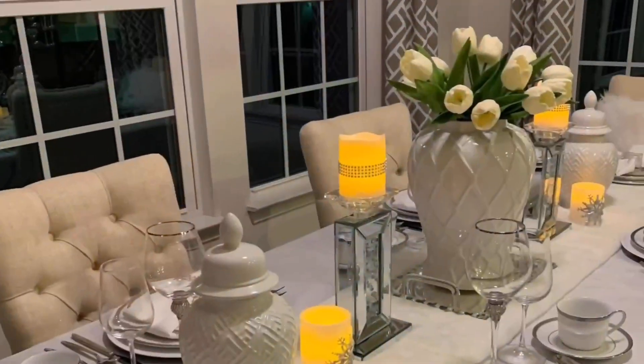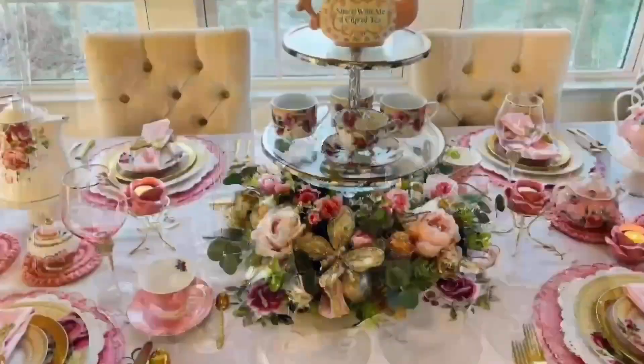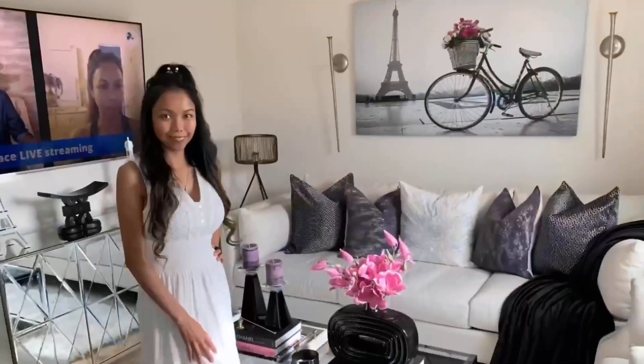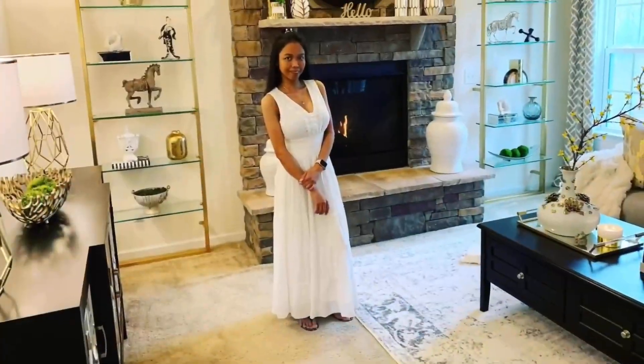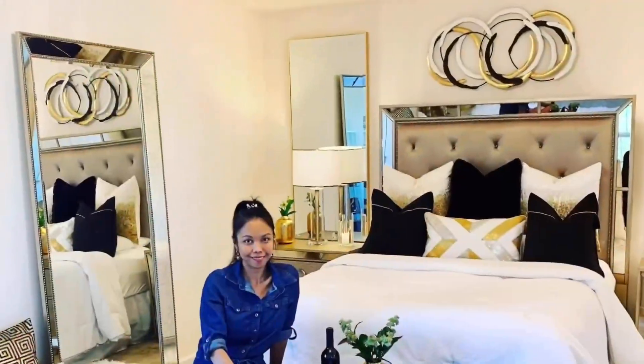Hey everyone, I'm back for another video. Today I'm redecorating my loft. On my channel you see a lot of tablescapes — I'm passionate about home decorating — a little bit of DIY, shopping hauls, and thrifting hauls. Welcome to my channel, my name is Glamour Ellen. If you're new here, welcome, and if you're a recurring subscriber, welcome back.